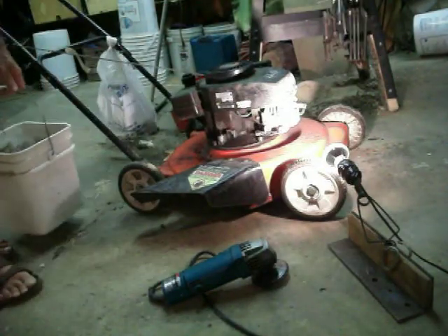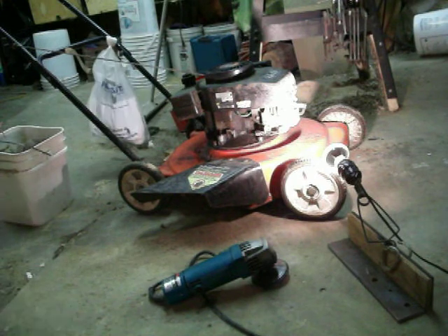The lawnmower is now sharp. It's ready to go. It doesn't need another single thing.